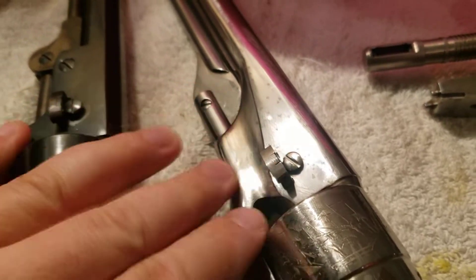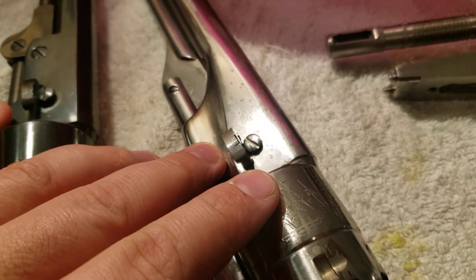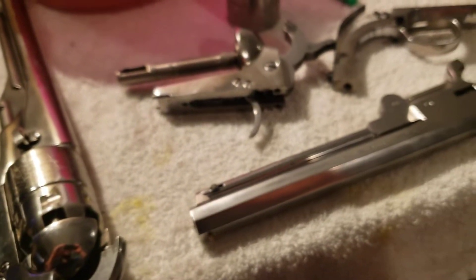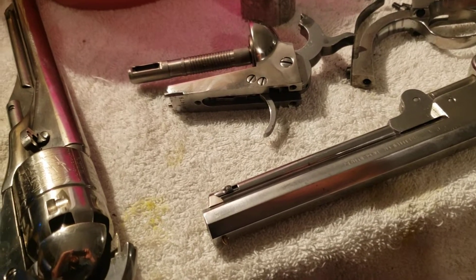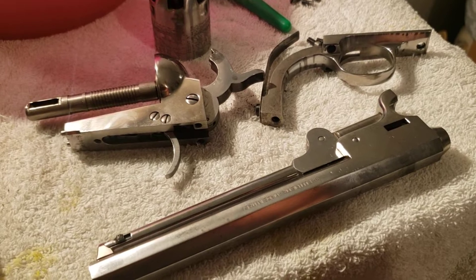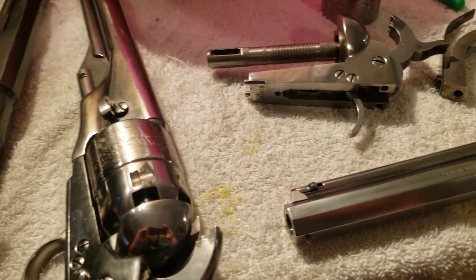It's basically the difference between these guns is they require more cleaning — that's the only thing I've noticed. Everything else is identical to the original version. So if you want to get a polished steel version, go for it. I love these two.